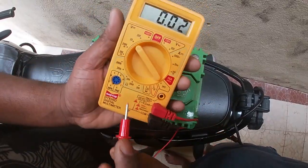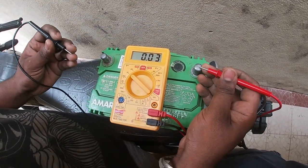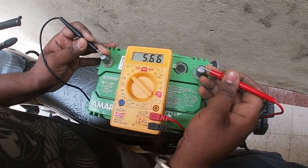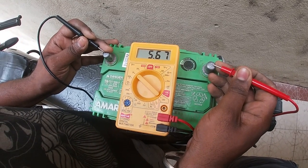Let's check the battery. We will put DC20 on the multimeter. We will put the positive probe on the negative power side. We have 5.66 — so it is 5.66, which means it is 11.30 in total.